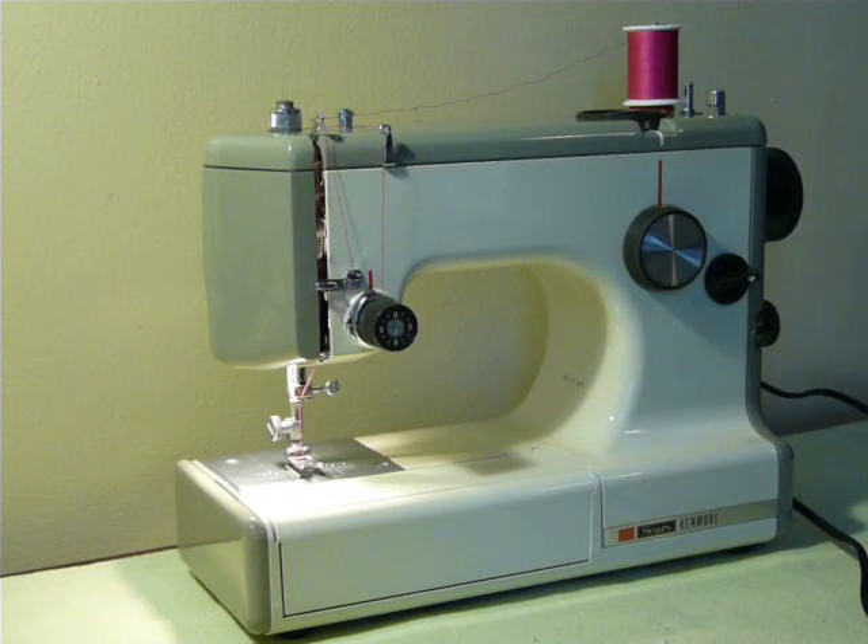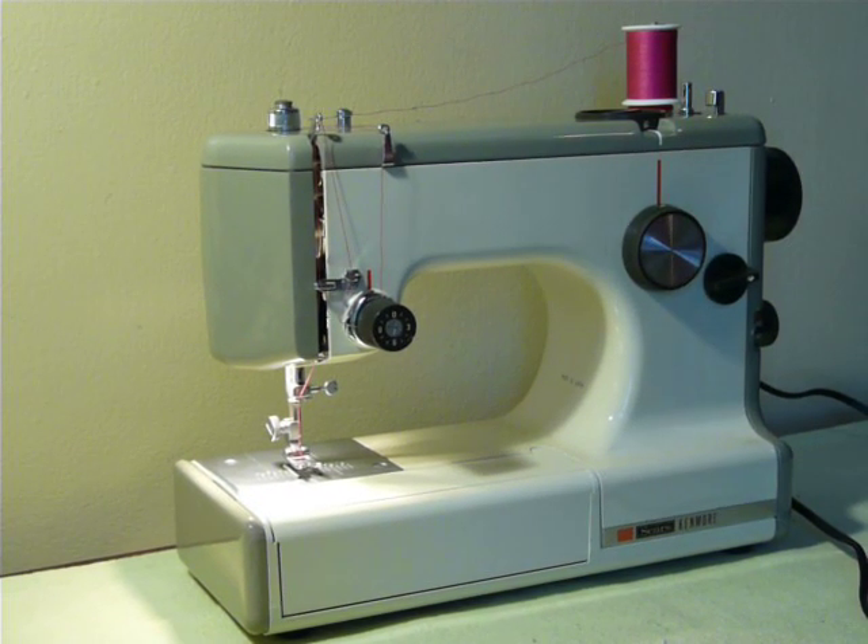Hi guys, Nifty Thrifty Girl here. I'm making a short video today about the Sears Kenmore model 1030. This is one of the machines that has been dubbed a three-quarter size model — it's a little smaller than a regular machine and it is very portable.